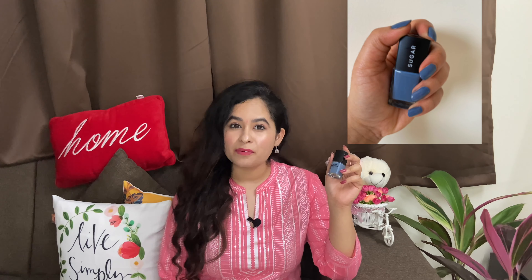After that, I have taken this sugar nail paint, which is more towards a dusty blue color. Its shade is 015 Seal the Slate. After putting it on it looks good — you can see it in this picture. You can pair it with western outfits and its cost is around 200 rupees.